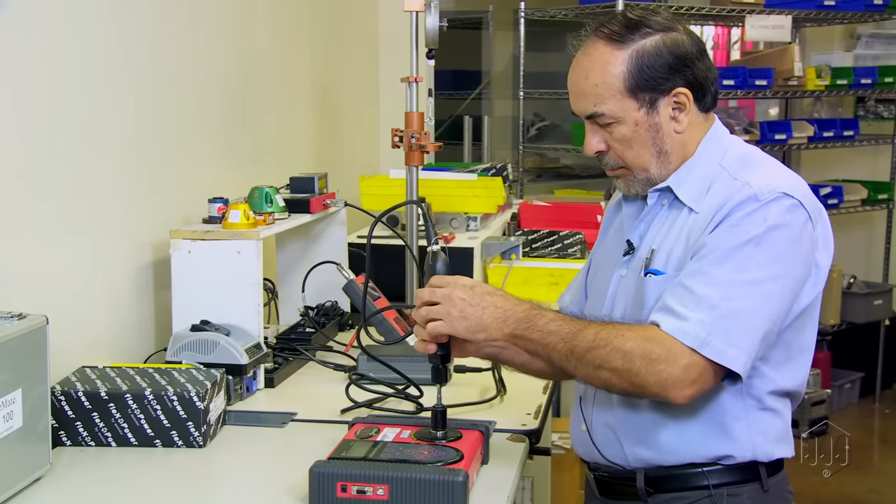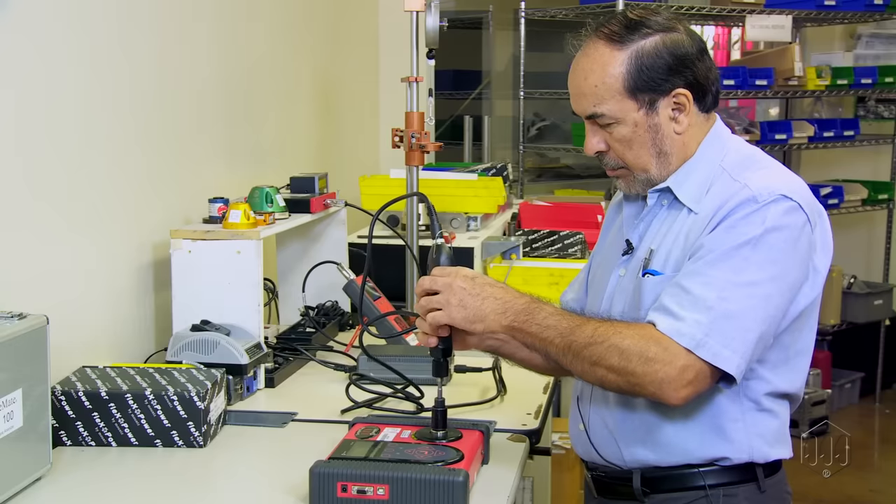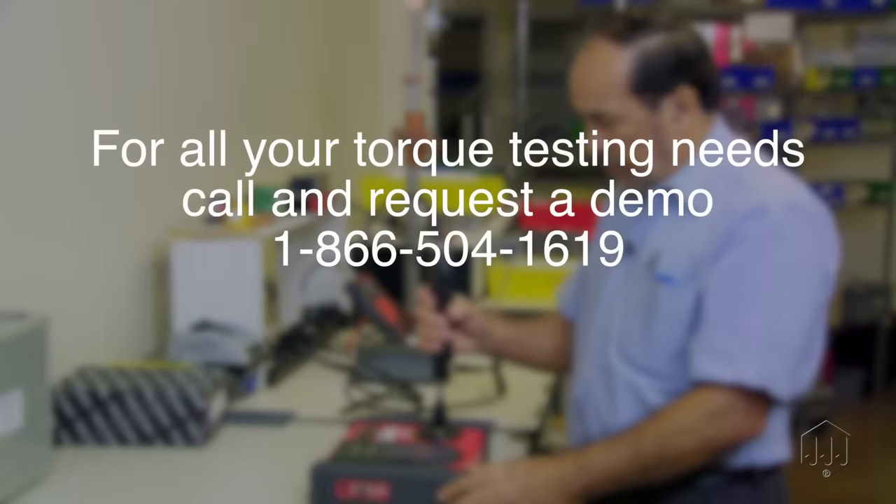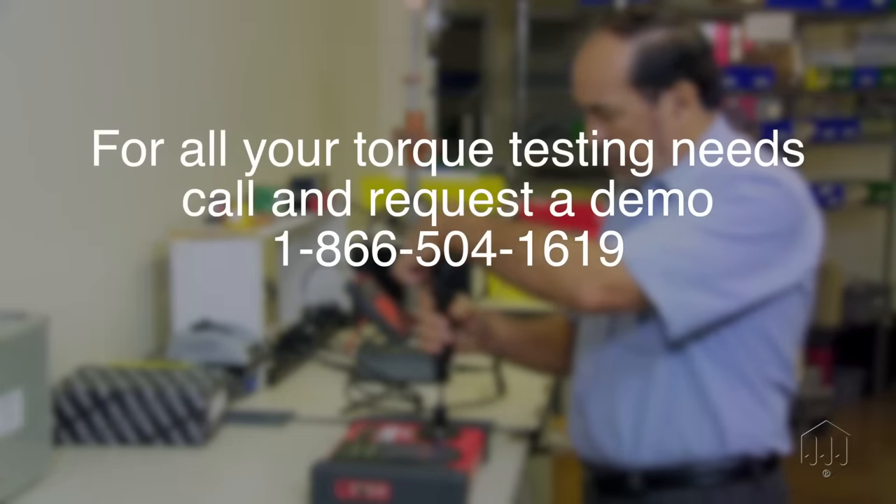Testing torque is literally a science and not something that can be left to chance. Always use a quality rundown adapter when testing power tools. Have a Mountz representative visit your facility and provide a torque testing demonstration — request an appointment today.